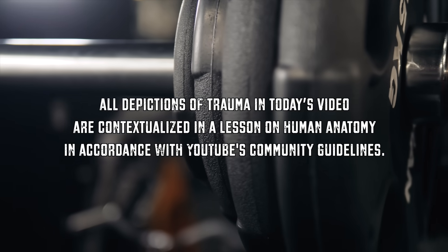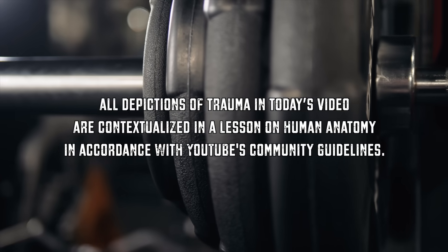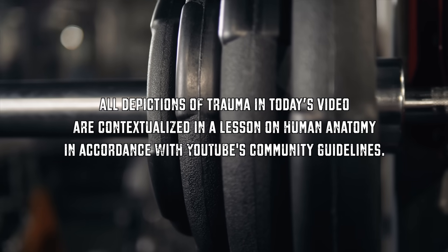Before we let it rip, please note: all depictions of trauma in today's video are contextualized in a lesson on human anatomy in accordance with YouTube's own community guidelines. Yes, I'm talking to you, YouTube reviewer.